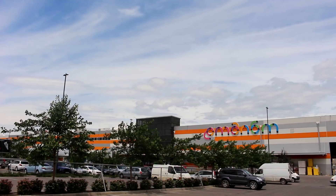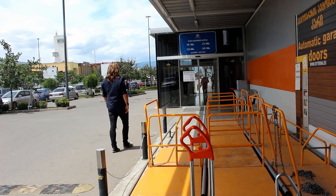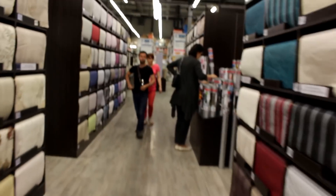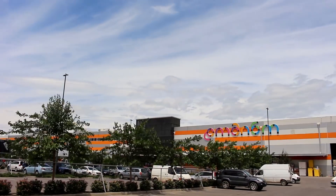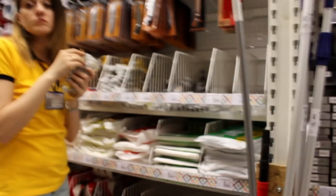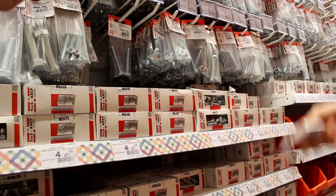Here at this store — I don't know what it's called. I really need to learn the Georgian alphabet. I need a bolt to put in here, like a screwing bolt. Great success!